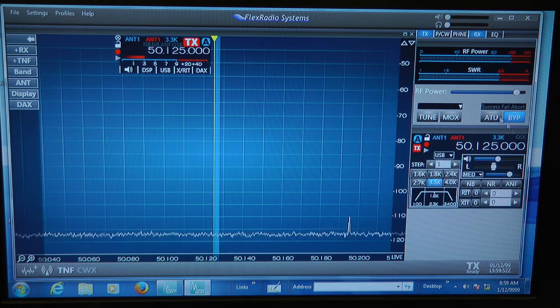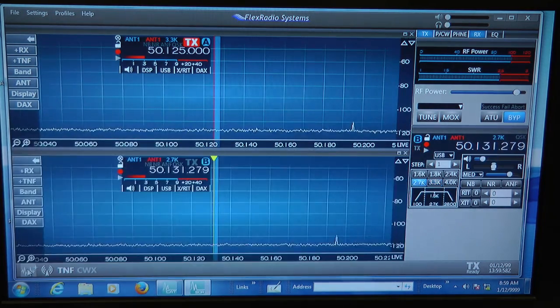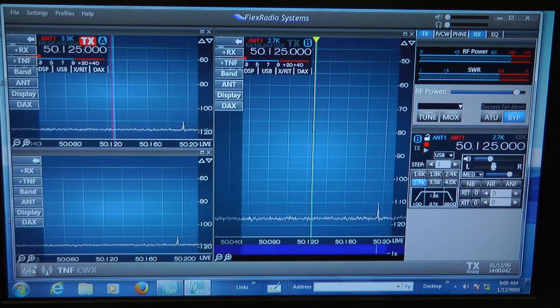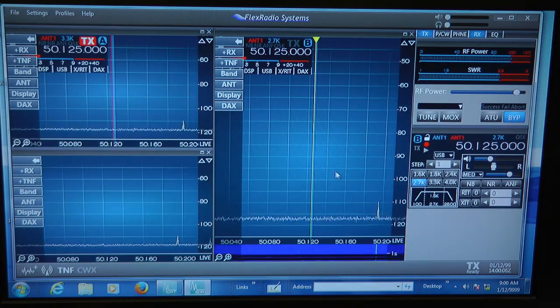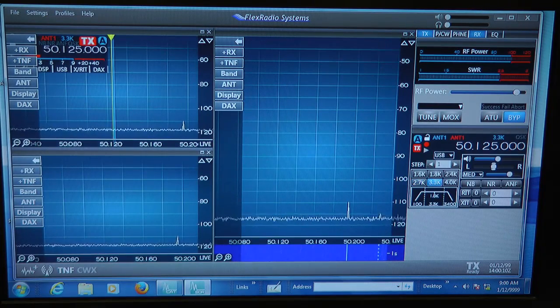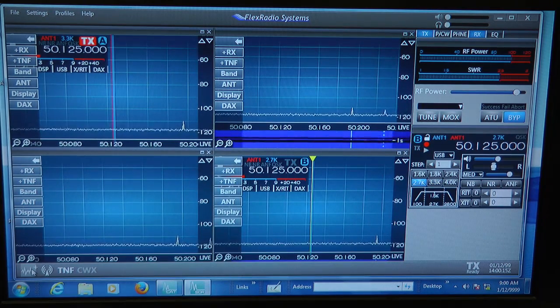There's a lot going on in this screen, but wait until you see what else it does. I can keep opening up receiver after receiver after receiver. There's two, here comes another one — amazing. I can open up all the way up to eight different receiver panels on the FlexRadio 6700.